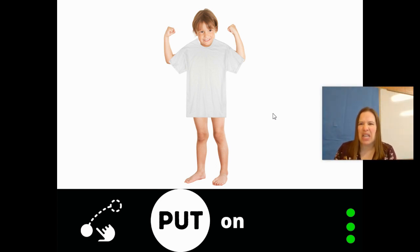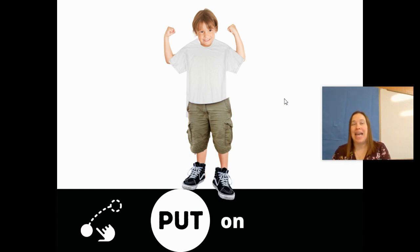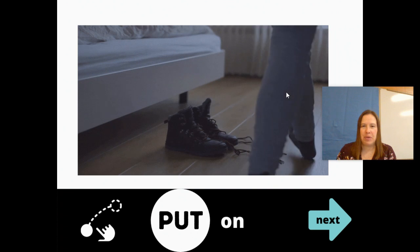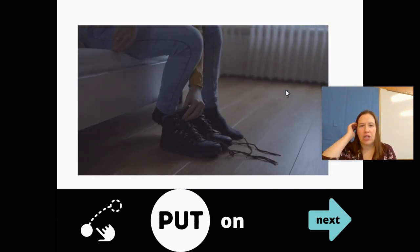Put on your shirt. I think you should put on pants too, right? A shirt and pants — or shorts, of course. Put on. Let's see if he's put anything else on. He's going to put on one shoe. Put on another shoe. Turn the page. Put on shoes.